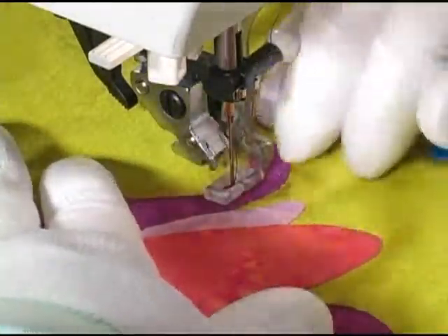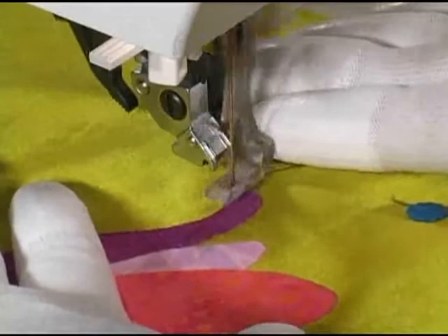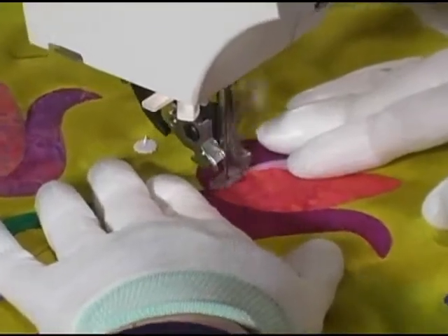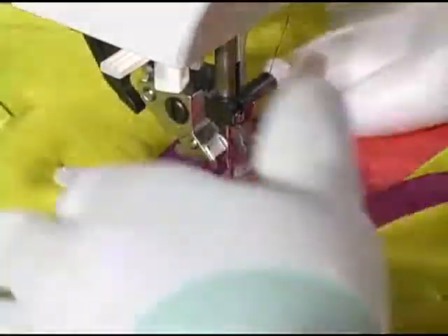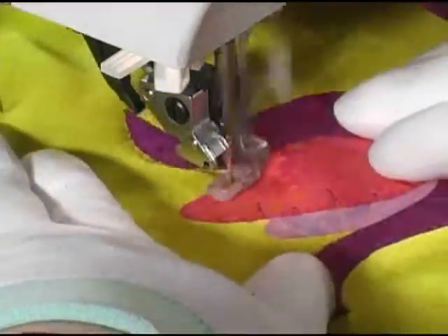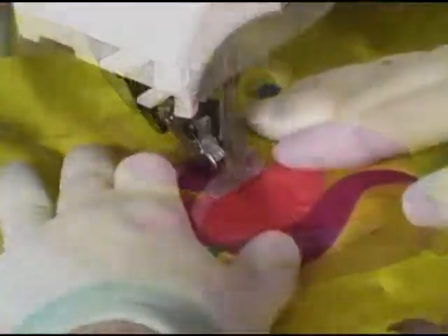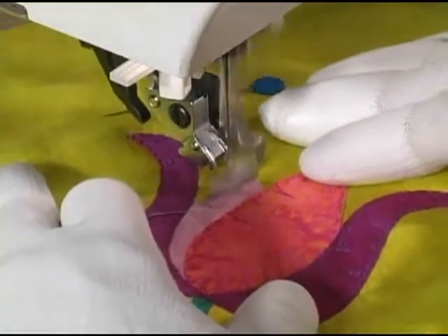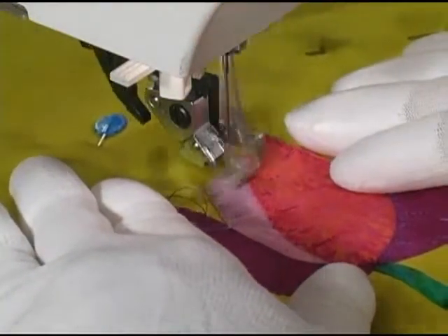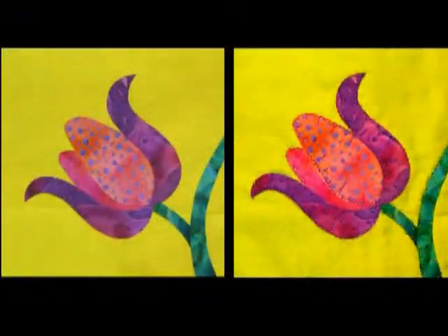When you reach a new portion of your applique shape, view this as your opportunity to inject more color by switching to a new color of thread. I never match my thread to the underlying fabric when making thread choices, because this is decorative stitching — the whole point is to embellish this applique flower and we want our stitching to be seen.